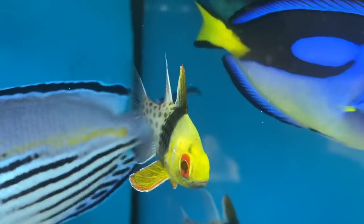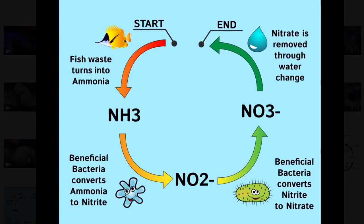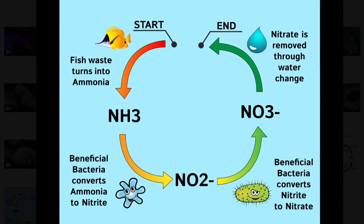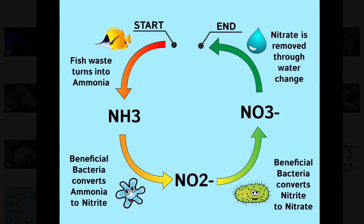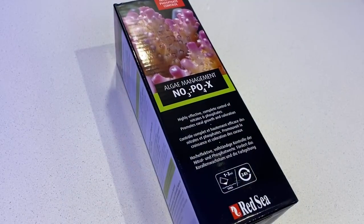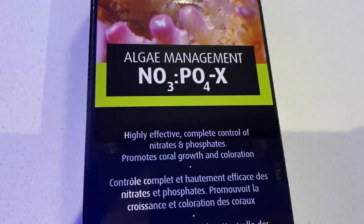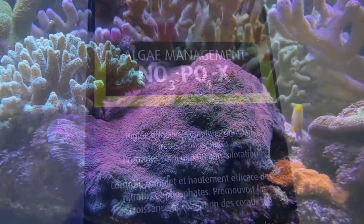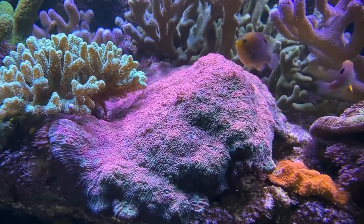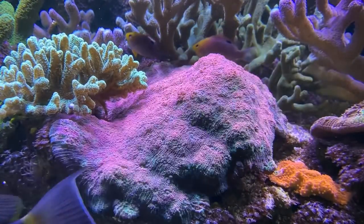So what exactly is cycling an aquarium? To put it simply, cycling an aquarium is the process of building a colony of a select group of aerobic bacteria to convert toxic waste into something much less harmful — nitrate. Red Sea's Nopox then turns nitrate into nitrogen gas, removing it from the system, thus completing the cycle. Although waiting for a tank to cycle can be one of the most painful parts of setting up a new tank, getting it right at the beginning can make a big difference to your long-term success.